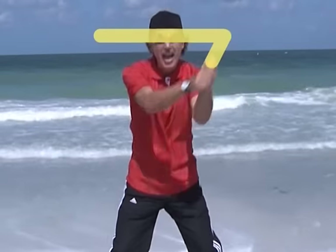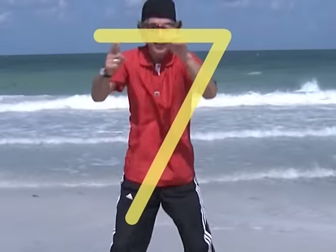Seven: across the sky and down from heaven, high to low, it's number seven.